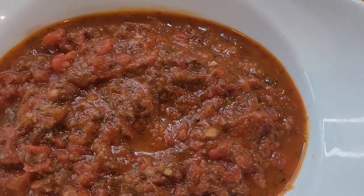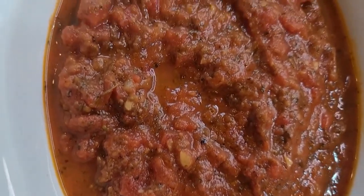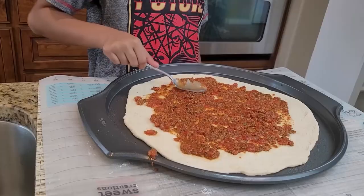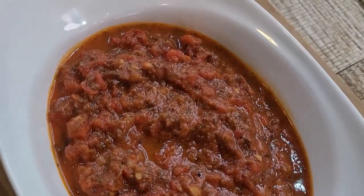Hello friends! Today I'm gonna show you how to make a red pizza sauce, which is so simple and easy to make with few ingredients and makes the pizza taste so yummy. So let's start making this very easy pizza sauce.